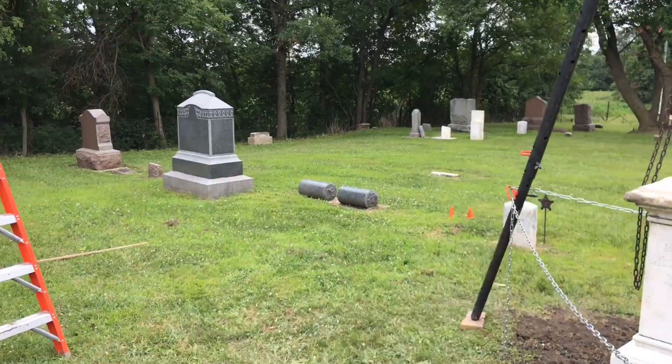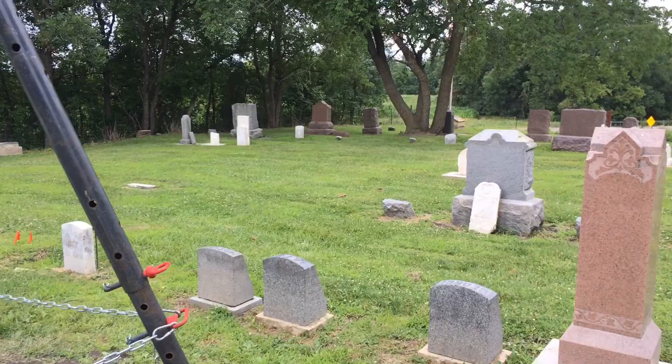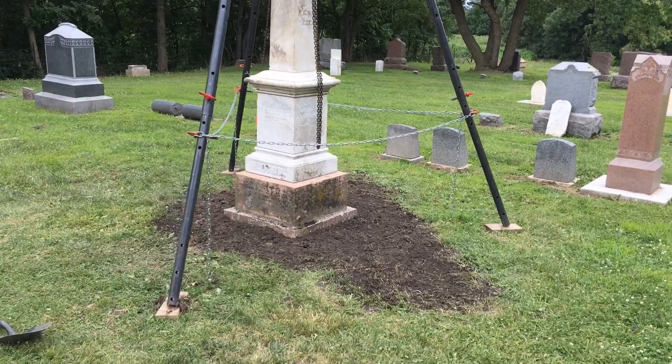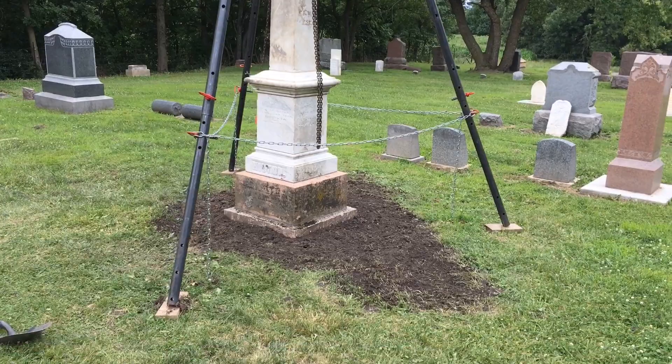This is my fourth year out here — kind of my retirement project. A lot of time, energy, labor, and even monetary expense. But it's been a very rewarding project. Hopefully this helps you in your endeavors to care, maintain, preserve, conserve — call it what you will — just to pay it forward at a local cemetery near you, or whatever you need to lift.